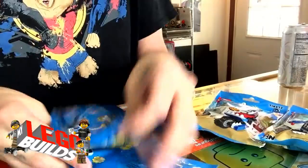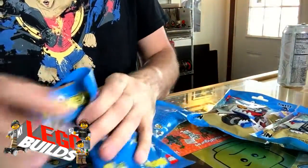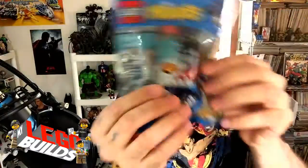Let's decide which Mixel we want to build. I'll just put them down here and mix them all up — I'm not going to look. Let's get them all mixed up, and we are going to choose this one. What did we get? We got Tinkit!